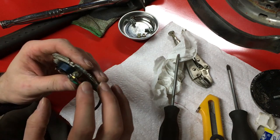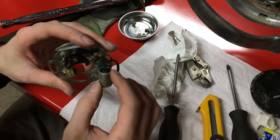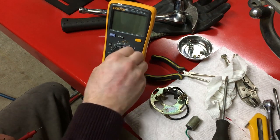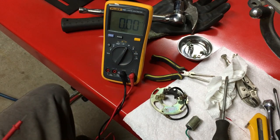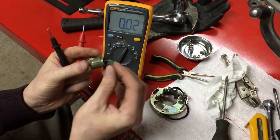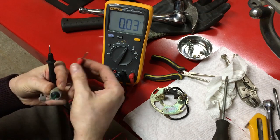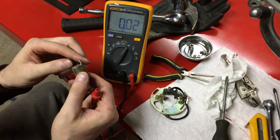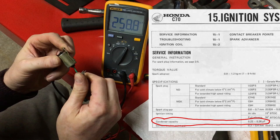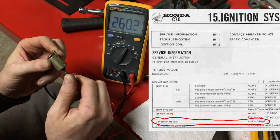I'll remove this bolt here so we can get the condenser completely off the plate and then we'll test it. To test our condenser, I'm going to put our meter in capacitance mode. Ground the condenser against itself to ensure it's discharged, then negative to body and positive to our pin. There we go — that's 0.22 to 0.26, just in a different range — so we know that's good.